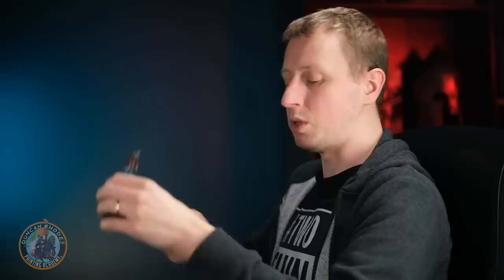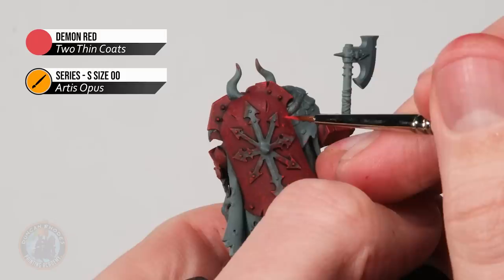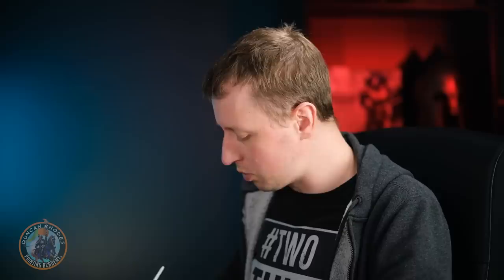With the sponging done, the armour looks speckled almost like blood splatter. Now make it a little brighter in select areas by dotting on Demon Red with a size 00 brush — look for areas where the sponging was stronger and go at those points. Then edge highlight all the armour plates using Evilson Scarlet on a size 00 brush, carefully following along all the edges of each plate for a sharp finish.